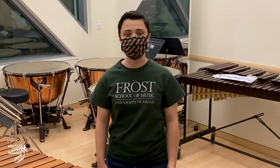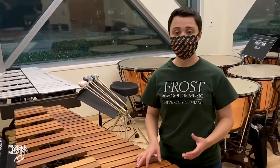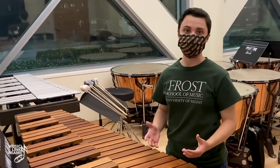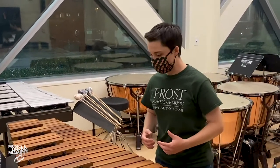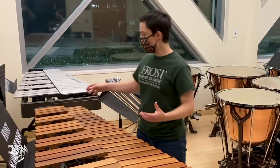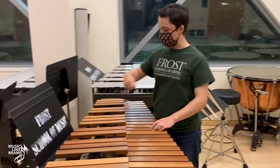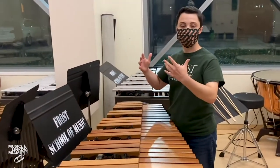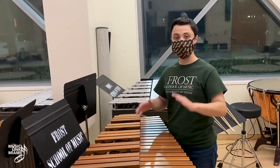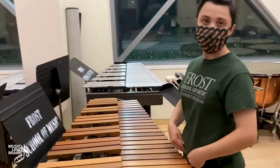Next we move to the marimba. The marimba has larger bars than the xylophone and is made of wood. To adjust the marimba, you will again need two or more people at each end. Some marimbas have a crank-down lever to raise or lower it; others require unscrewing each side like the xylophone. It needs to be 100% level and at belt level.